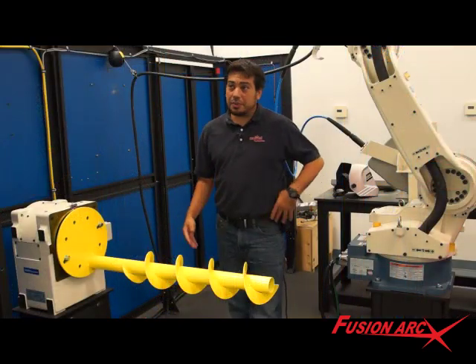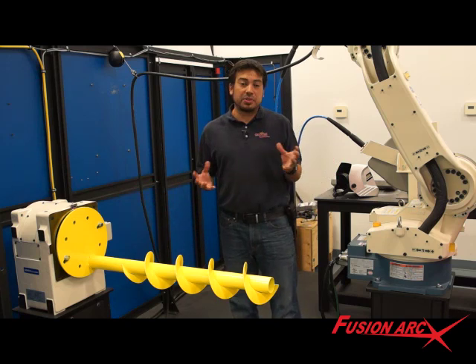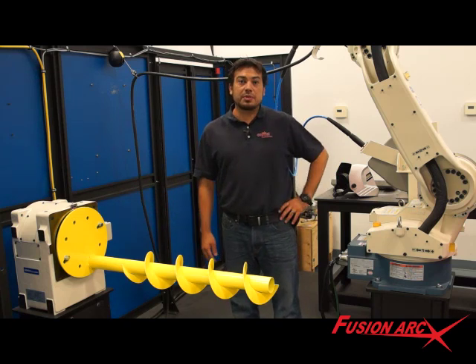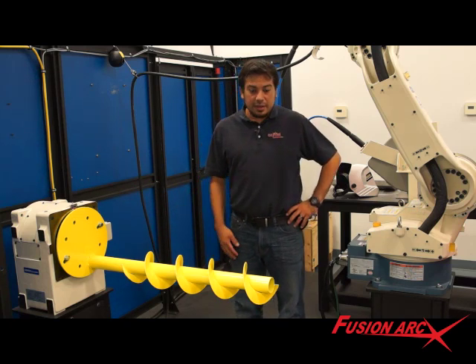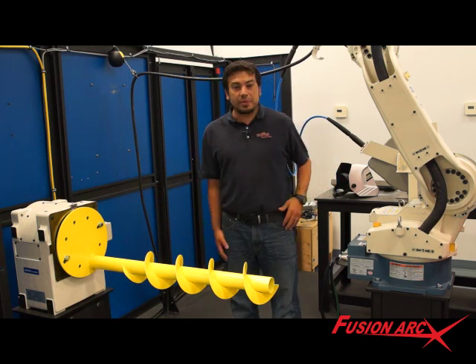A popular feature option with our customers is the versatility package. It allows adding headstocks, tailstocks, tilt-rotate positioners, and different door options to be retrofitted at a later date, keeping initial costs low on your system. So as your application changes, the system will change with it.